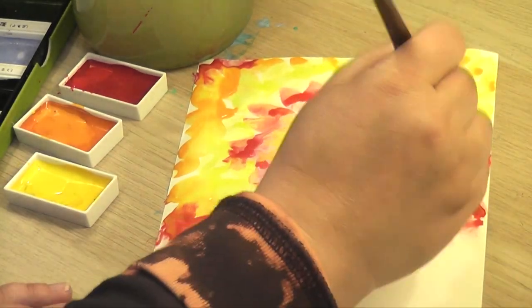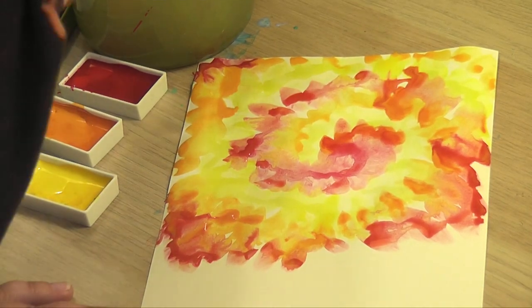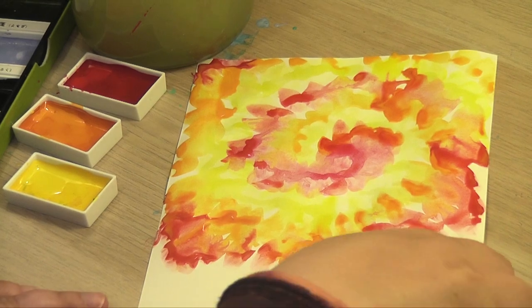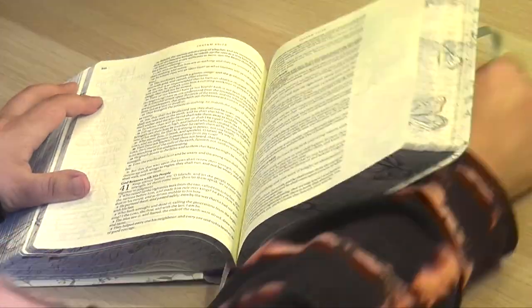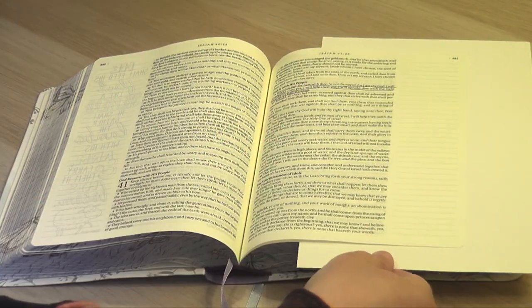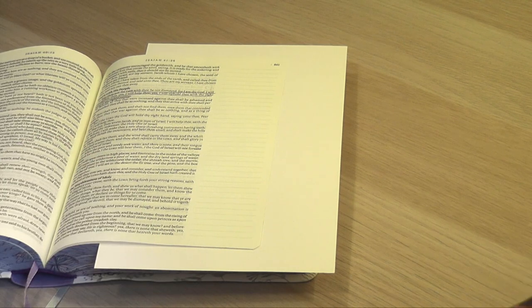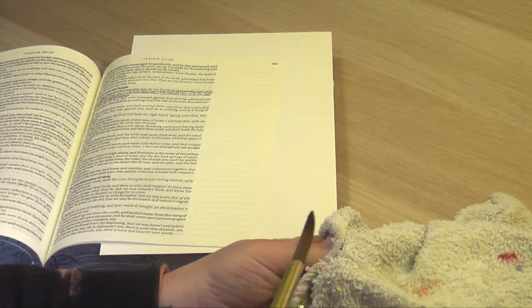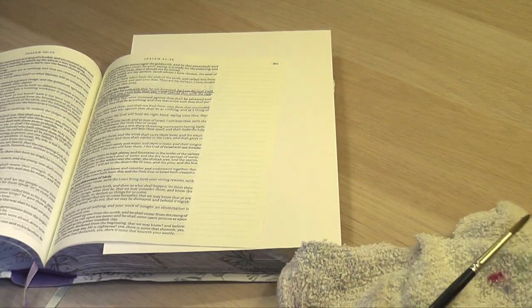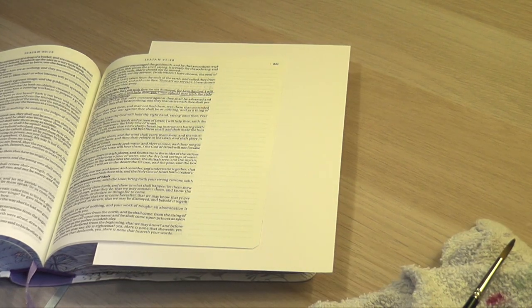I had so much fun with this, and I know I get a lot of questions about watercolor — just how much water can you use on the page. So let's take a look together and I'll show you some fun techniques. Today I'm working in Isaiah 41 verse 10: "Fear thou not, for I am with thee. Be not dismayed, for I am thy God. I will strengthen thee. Yea, I will help thee. Yea, I will uphold thee with the right hand of my righteousness." Through all the stuff we're going through right now, this is such a comfort to me. We are not alone.